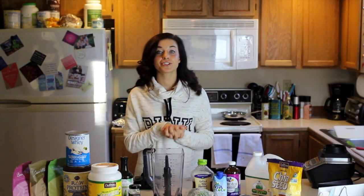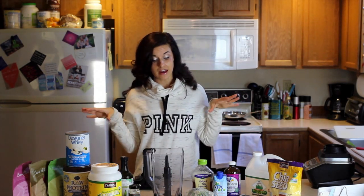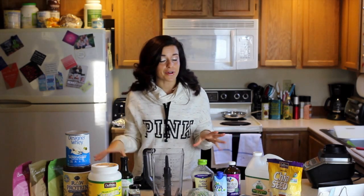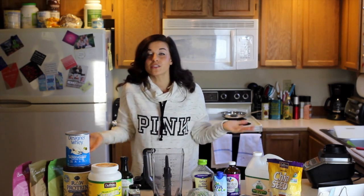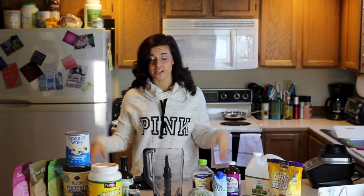I am super excited because today I'm going to be sharing my green smoothie recipe, which is my favorite. It's so much better than having a pre-workout or any other snack. This is my go-to thing. You don't have to go as crazy as I do with all the ingredients, but why not just pack as much good stuff as I can into one smoothie? That way I'm getting a lot of nutrients into my body.